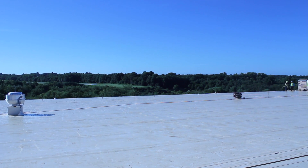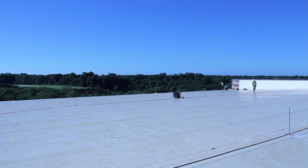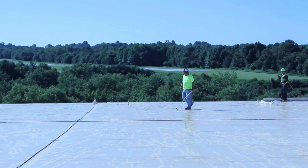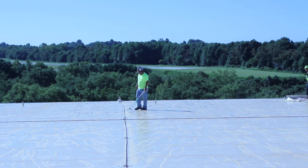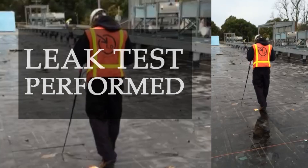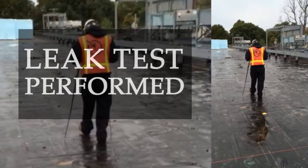Before starting installation, be sure the membrane is clean and free of any debris. Here you can see a low-voltage EFVM test that is capable of locating pinhole-sized breaches.